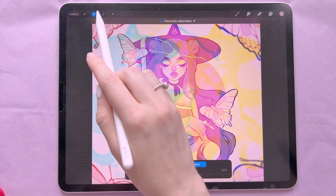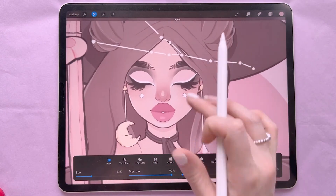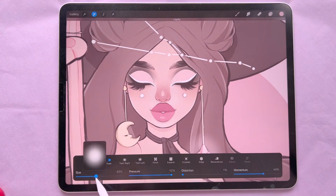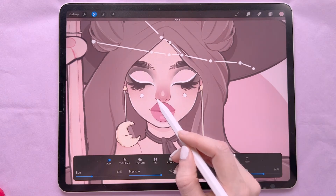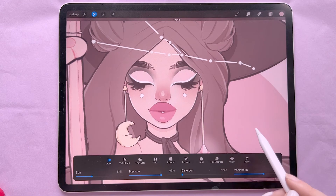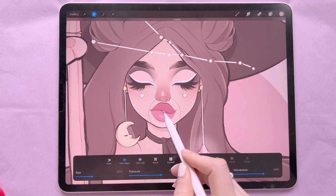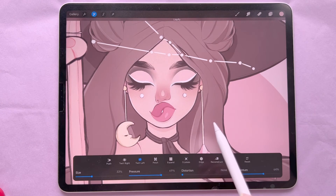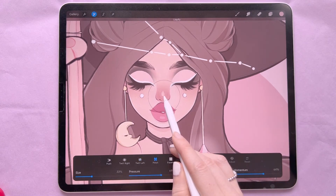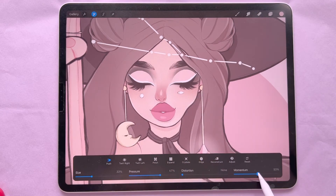My favorite tool possibly ever is Liquify. The main option I use is Push — you can change the size and pressure, which is great for changing features or moving something. For instance, to make a mouth wider you'd push it. One thing to remember is that liquify can make your lines blurry. You also have Twirl Right, Twirl Left, Pinch (makes something smaller), Expand (makes something bigger), Crystals, Edge, and Reconstruct, and you can adjust the amount and strength.